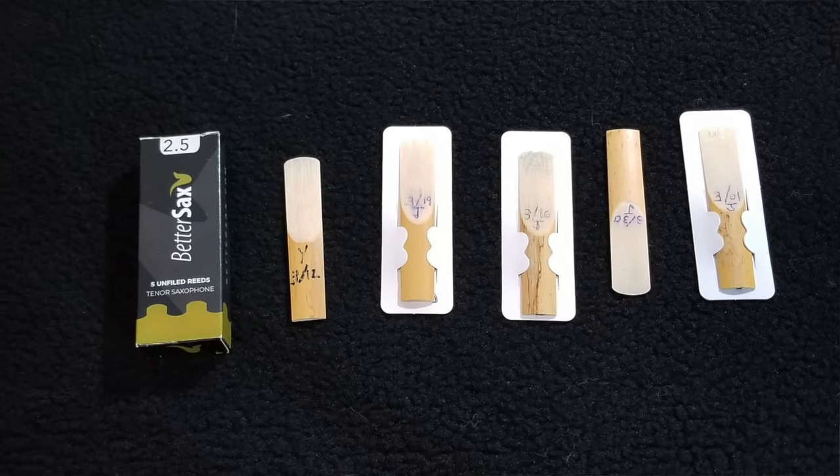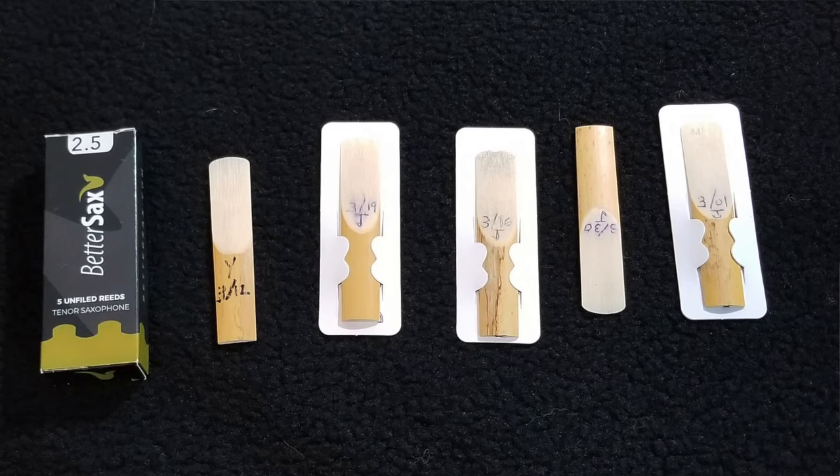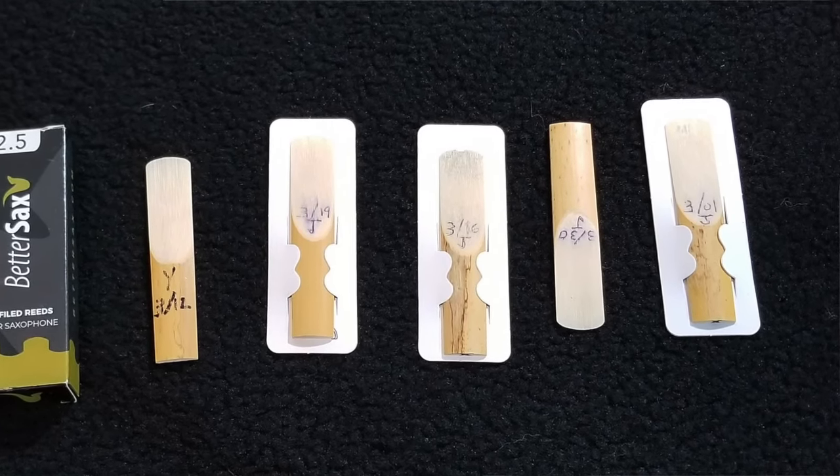The Better Sax box is pretty firm on the outside, but it's smaller and slender. Why? Because the packaging inside is just paper for the reed. There's no plastic cover slips for their reeds.